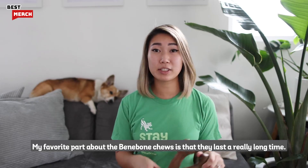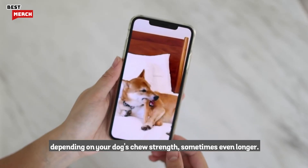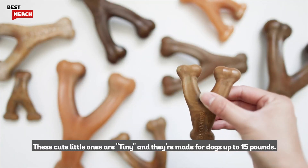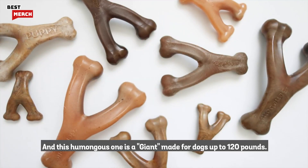My favorite part about the Benabone chews is that they last a really long time. They're made of super strong nylon and usually last for weeks depending on your dog's chew strength, sometimes even longer. We've got a size for all dogs — these tiny ones are made for dogs up to 15 pounds, and this humongous giant is made for dogs up to 120 pounds.